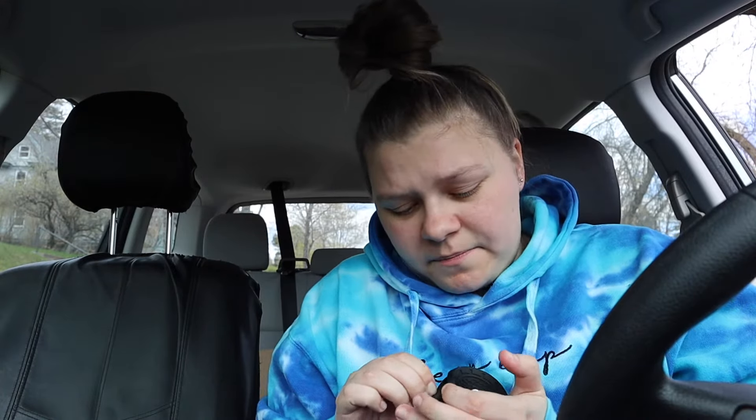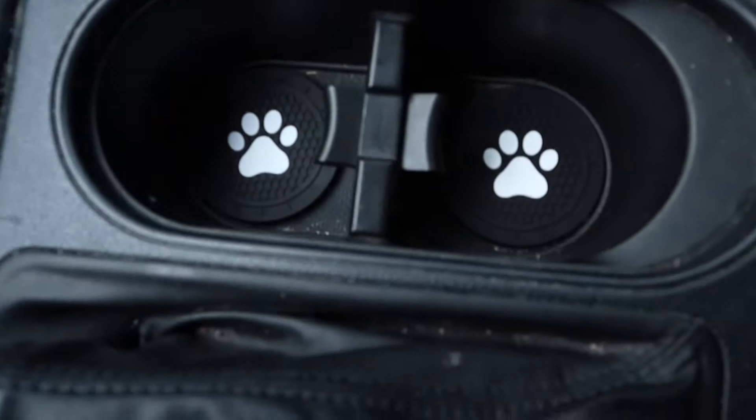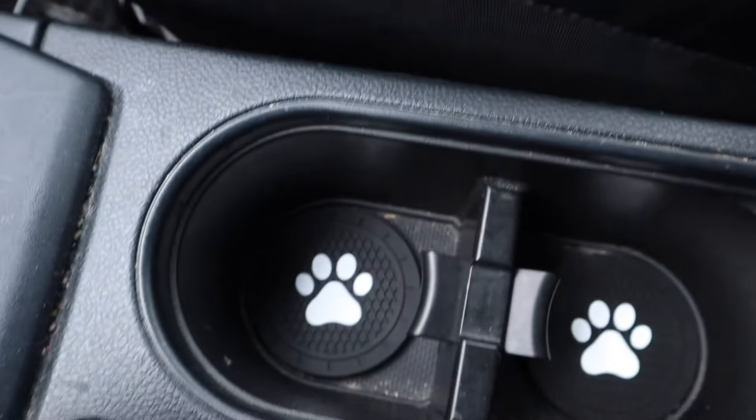These are pretty easy. You saw me clean my cup holder earlier, so now I'm going to put them in there. I realized that my cup holders are not shaped in a circle — they look really cute. I like them and I'm gonna keep them, but they don't fill up the whole bottom of the cup. I guess you should watch for that when you buy stuff — make sure you check what shape your cup holders are in your car.